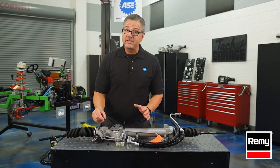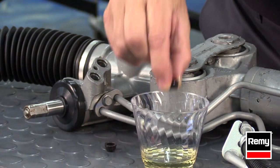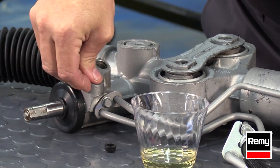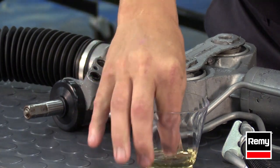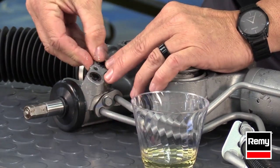When you're installing these duckbill seals, you want to actually lube them up in the OE specified fluid — the power steering fluid. Then you want to come down and pop them in the rack. The tendency sometimes is to put them on the line. Don't do that. Put them down in the rack, make sure they're seated, and they're good to go.